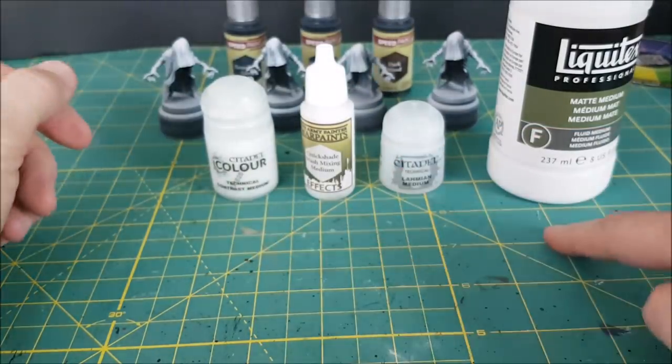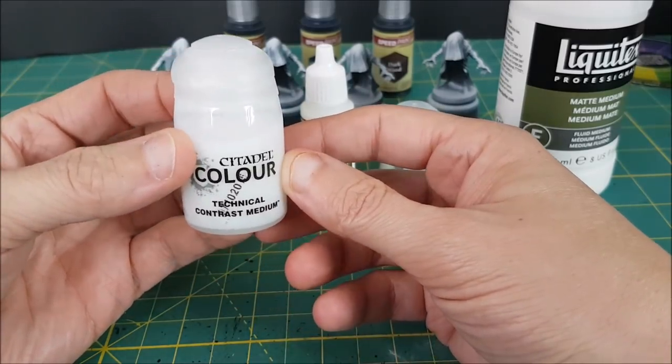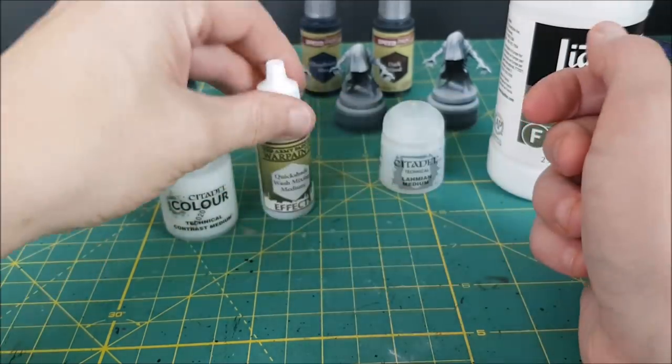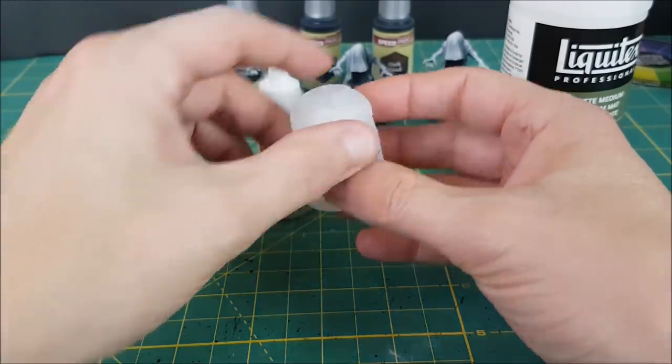In this test I'll be using four different mediums and one of the Speedpaint colors. The four mediums I'll be testing are the Contrast Medium from Games Workshop, Army Painter's Quickshade Wash Mixing Medium, Lamian Medium, and finally Liquitex Matte Medium.